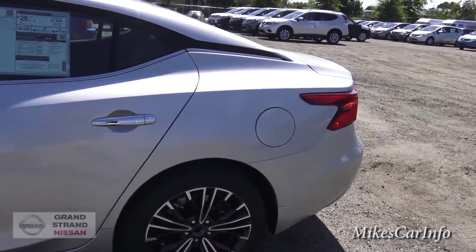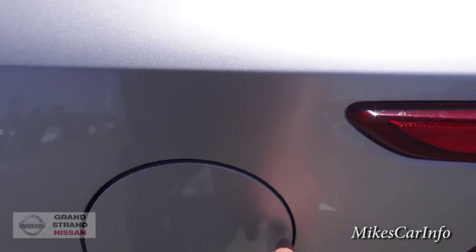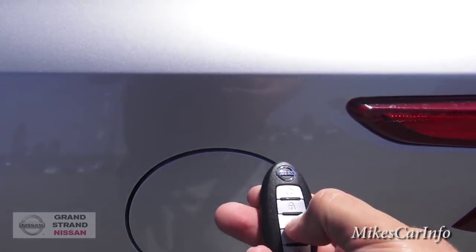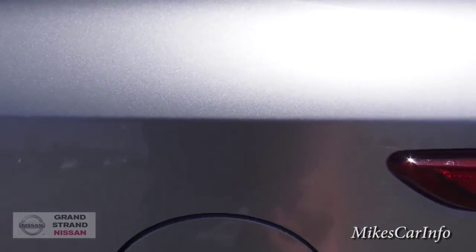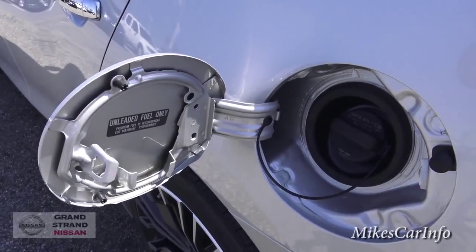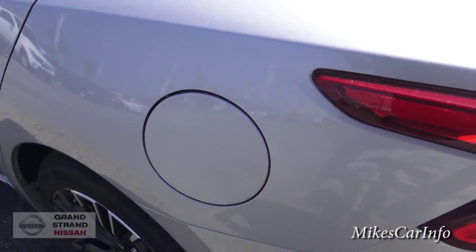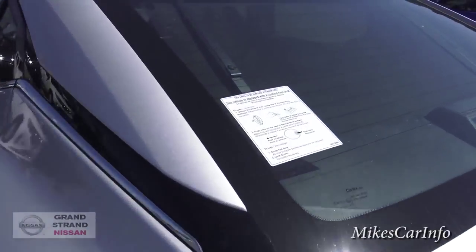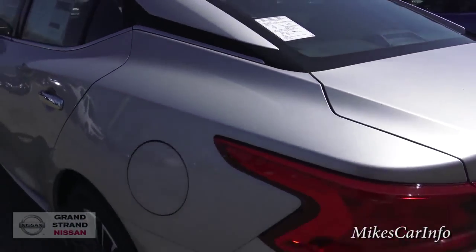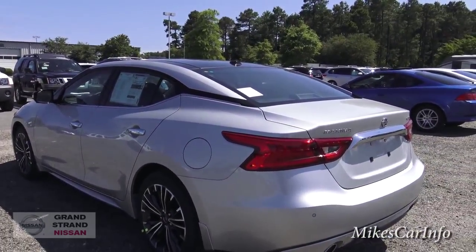Now, you do have to make sure on this one: you can't open up the fuel door unless the vehicle is unlocked. Now it's unlocked, I can open up the fuel door. That's one thing to consider, and it has a little sticker here letting you know that that's the case, so you don't think something's wrong or you're looking for a fuel door button.